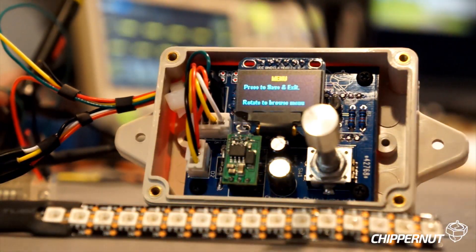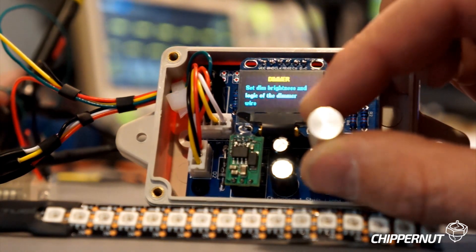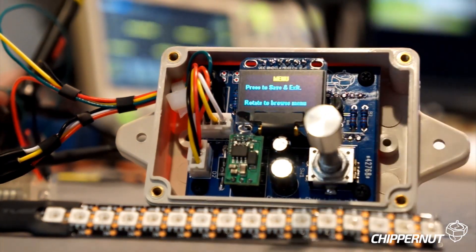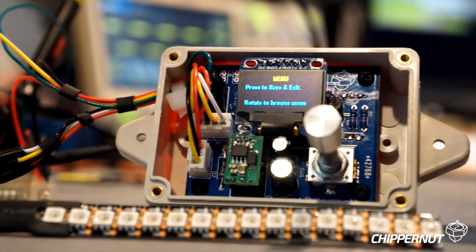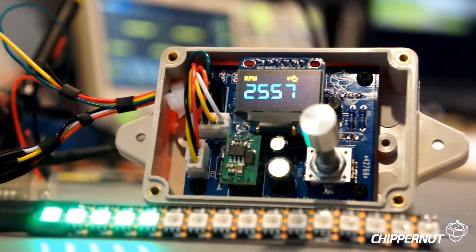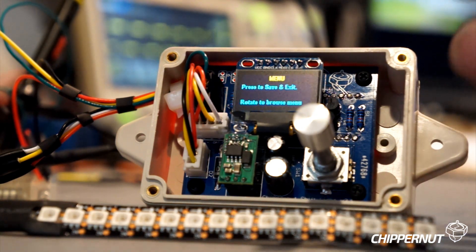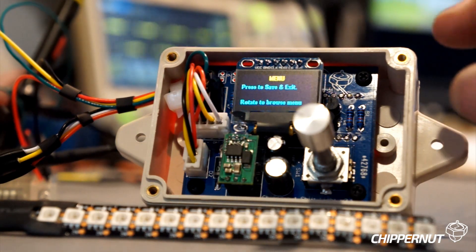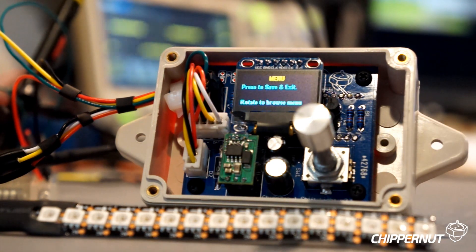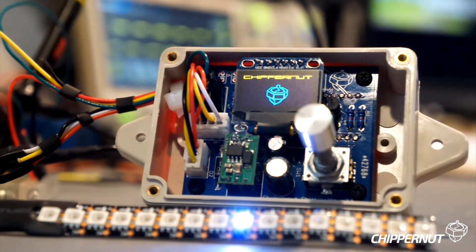You'll see the display do a little animation indicating that you've entered the menu, and you can scroll through the menu items. The very first screen is the menu screen, and when you push the button on this screen, it saves all your settings and takes you back to normal running mode. Anytime you make a change in the shift light, those settings are stored permanently in what's called the EEPROM — that means you can disconnect the power and hook it back up and all of your settings will be retained.